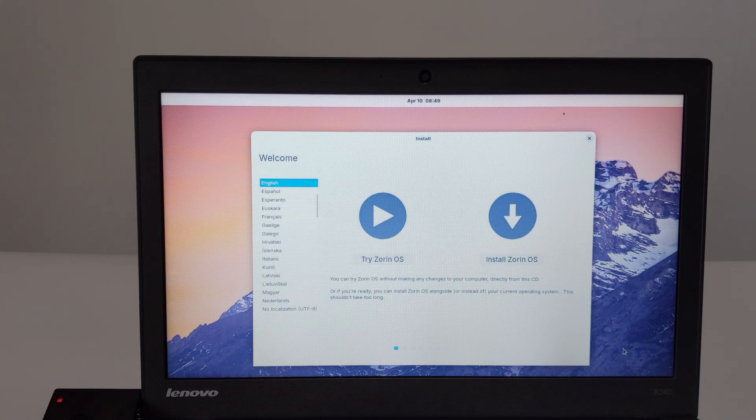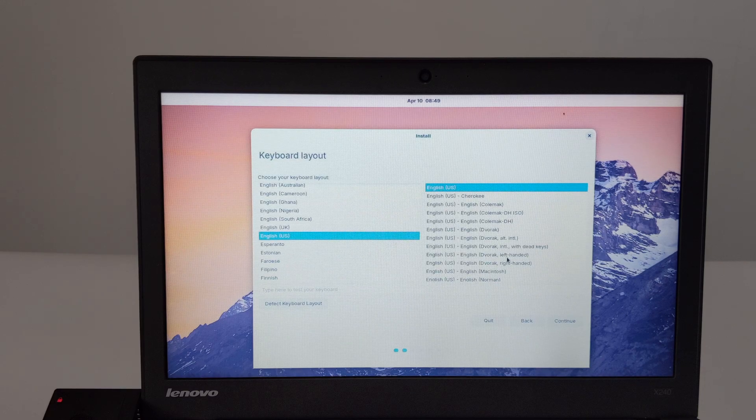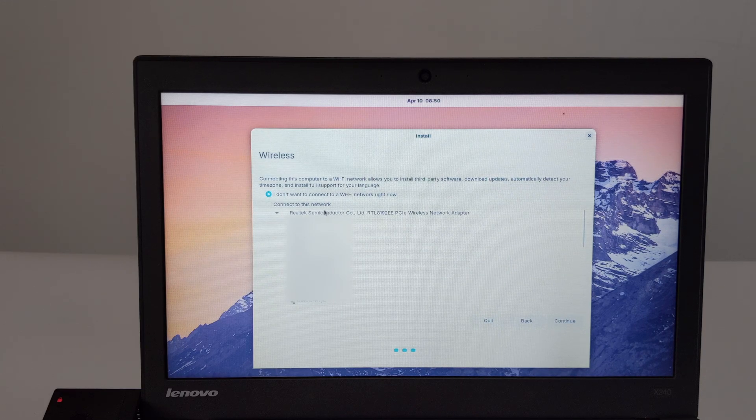The first step is to select the language and usage method. I chose English and install Zorin OS. The second step is to select the keyboard layout — I chose American English. The third step is to select the network — I chose not to use the network.